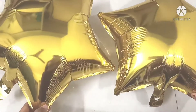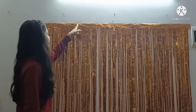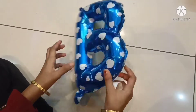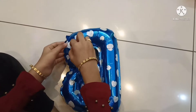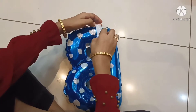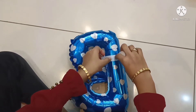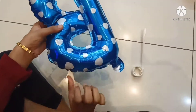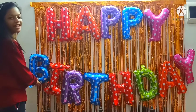Repeat the same process for the star balloon also. Now you have to stick the back screen with the cello tape. I will show you how to stick this. After blowing the balloon, stick it like this.